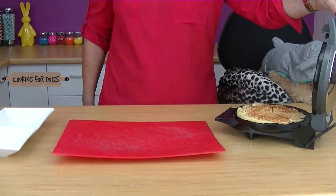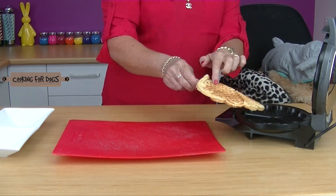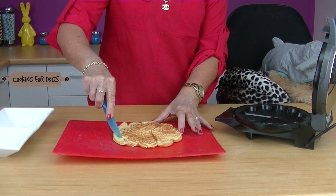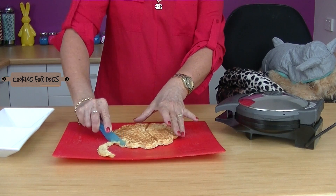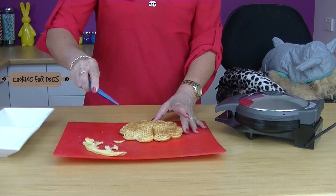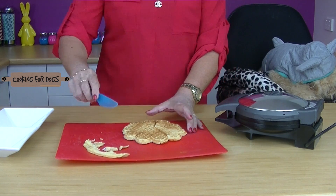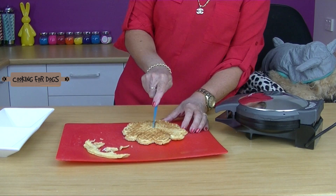Let's lift the lid and have a look. Yes, looks good to me. Take it out and just trim around the shapes — you can use scissors. Now they should be crispy on the outside and soft in the centre, so if you've got an elderly dog who has problems with chewing, these are fabulous. So cute.